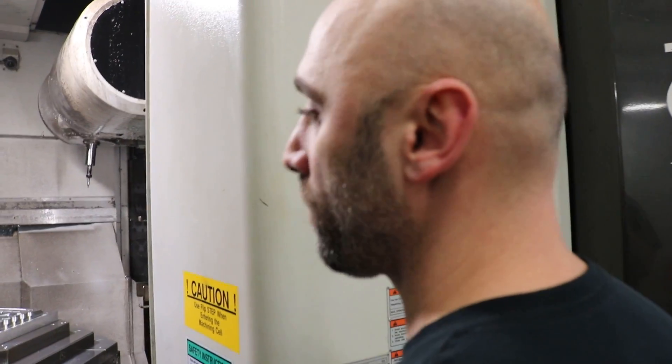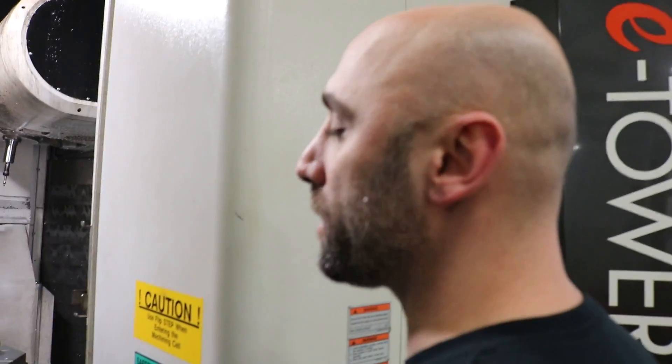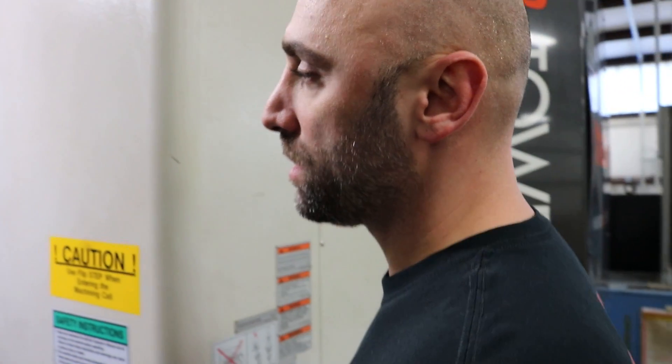We're looking at the final product. It took a long time to make it. We took it from concept to design to actually making it, all in the same facility, with a great team of people. The next part of the process is taking it off the machine, cleaning it up, and fitting it onto the blower.